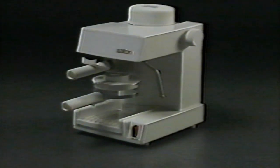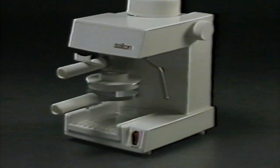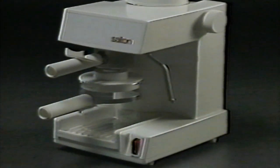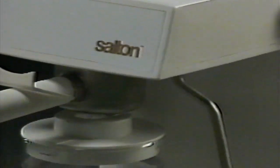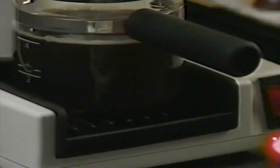Congratulations on purchasing one of the finest Espresso Cappuccino makers on the market. Salton Cappuccino Express will provide you with the rich taste and elegance of European coffee making in the convenience of your own home. In the next few minutes, we'll show you how to make and enjoy the perfect cup of Espresso or Cappuccino — every bit as authentic as the Espresso served in the finest restaurants in the world since the idea of rapidly brewing a rich, intensely robust coffee originated over 100 years ago.